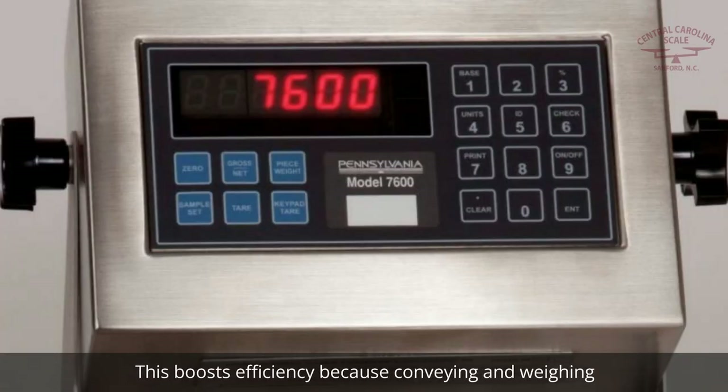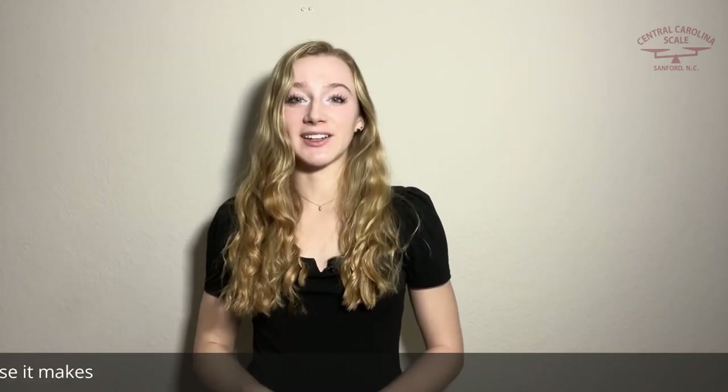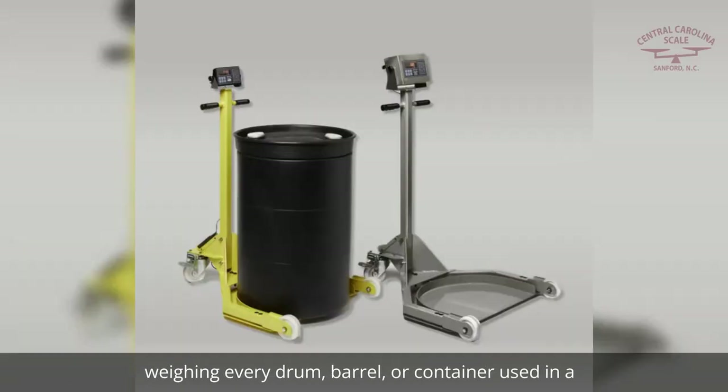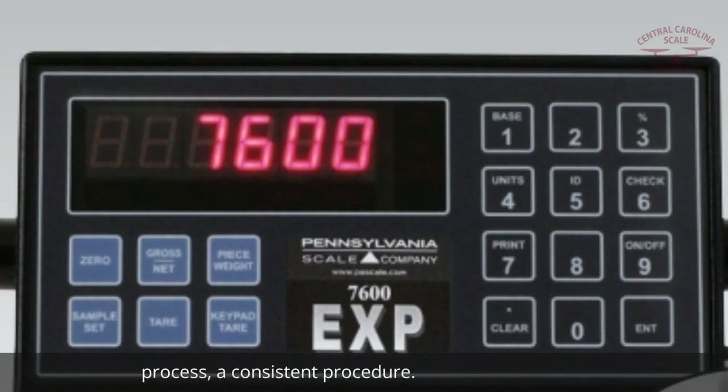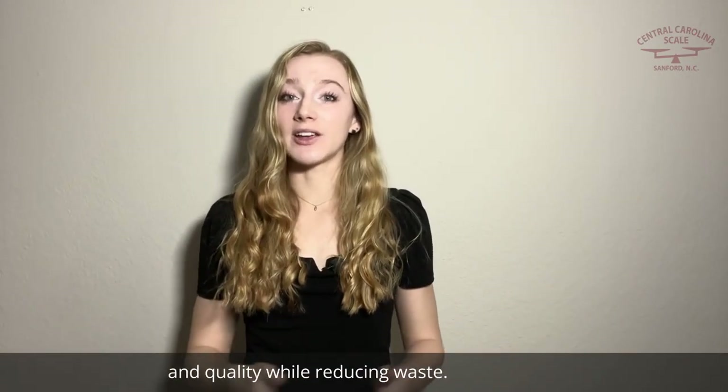This boosts efficiency because conveying and weighing are accomplished with one piece of equipment and with one operation. The system is so easy and efficient to use, it makes weighing every drum, barrel, or container used in a process a consistent procedure. This enhances accuracy, consistency, and quality while reducing waste.